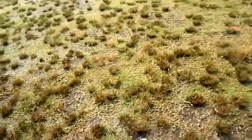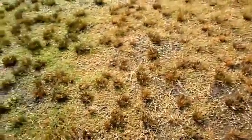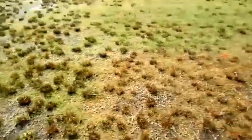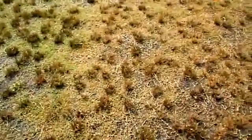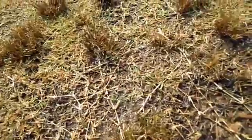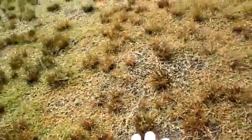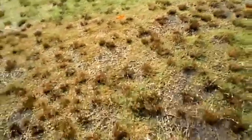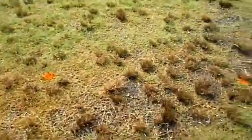I just put out two plots of the Halosulfuron Sedge Hammer Plus today. This other plot is 2,4-D — basically a product called 3D — and you can see it discolored the bermuda, but it really did smack that sedge pretty good. I'm not seeing much live sedge; I can pull it right out of the ground. The 2,4-D is working. I just don't like the way it discolored the bermuda — it's not killing it, but it definitely discolored it.